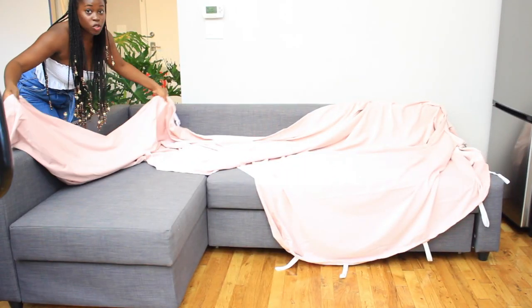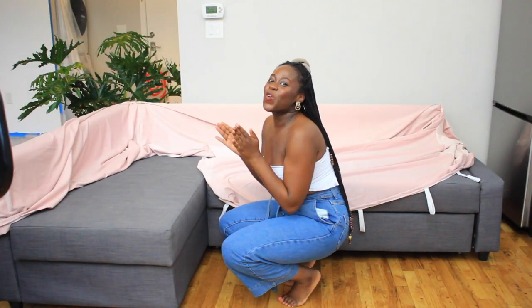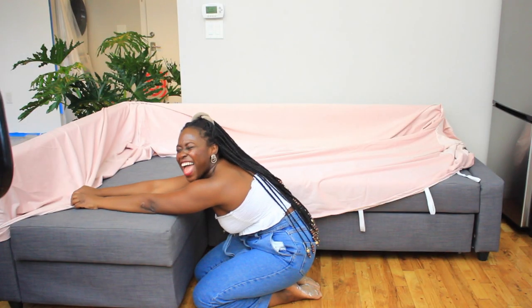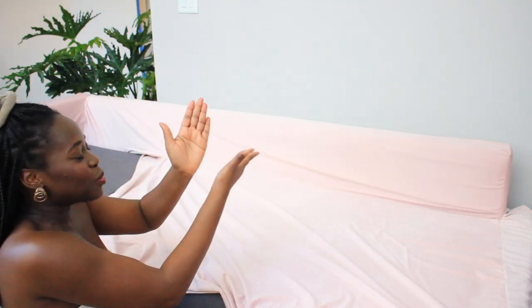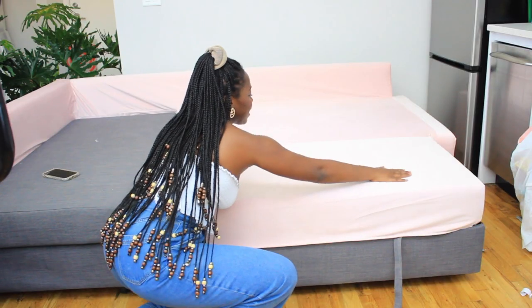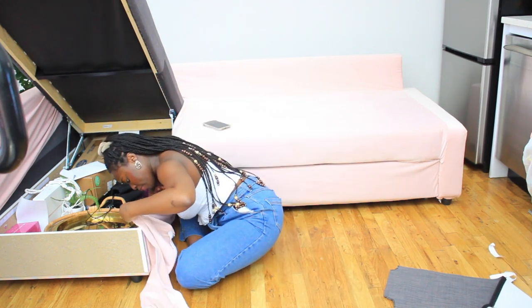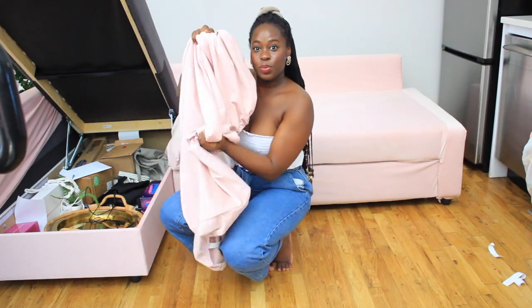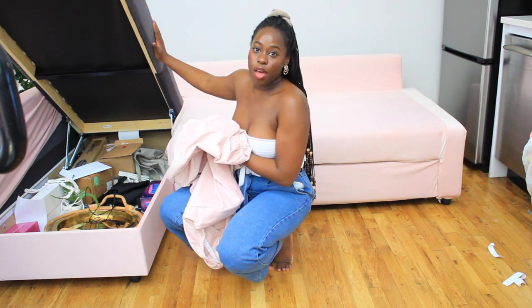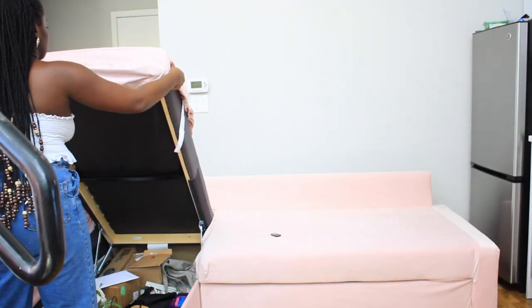So without further ado, let's get started. First you take one of your longest pieces and ever so slightly put it around the frame. This is the easiest application ever — do you see how good this already looks? Get it nice and snug — raise this up, out with the old, fit in with the new. One of the last steps is to put on the storage slash L-shape part of the couch, just using these velcro strips and attaching it underneath.